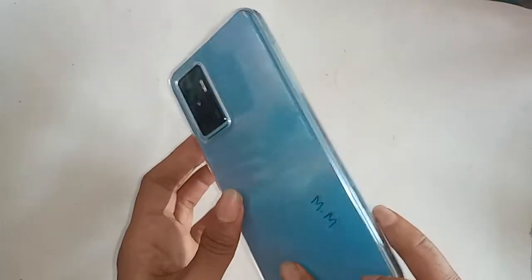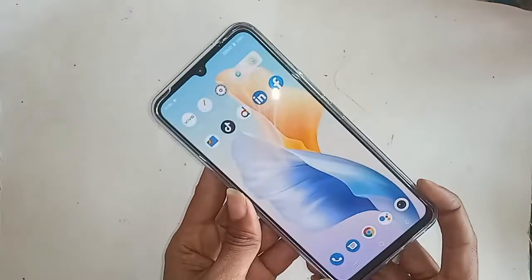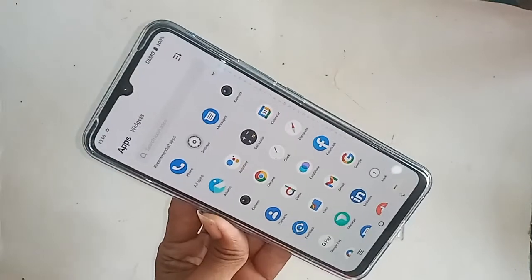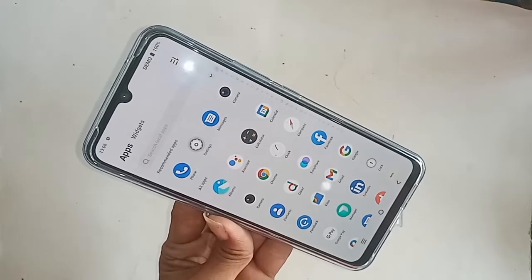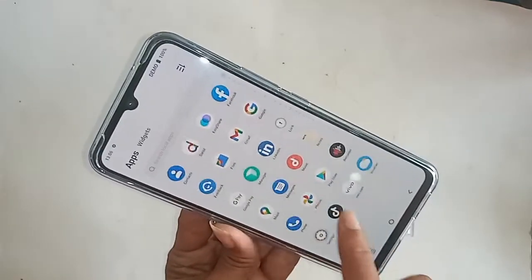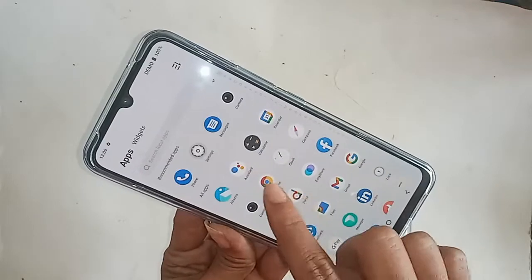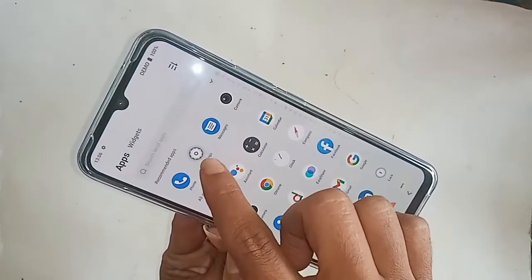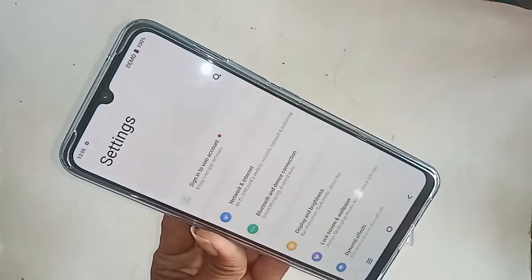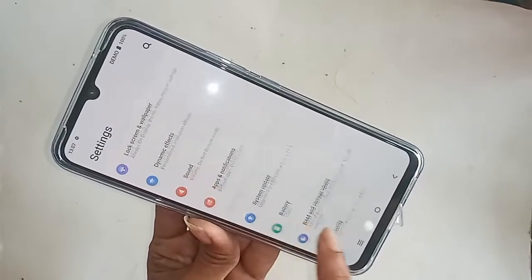For this, first you have to find the option called Settings — the phone settings. Then click on Settings, and a new page will appear in front of you.